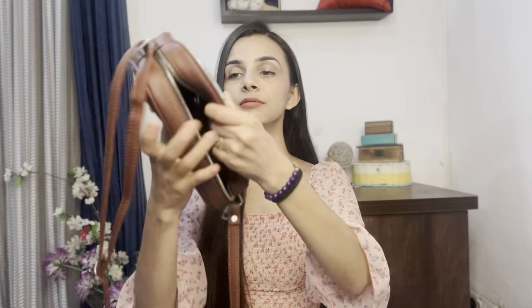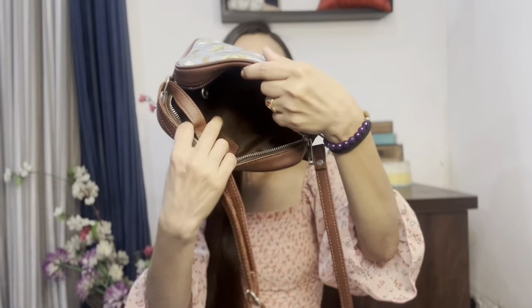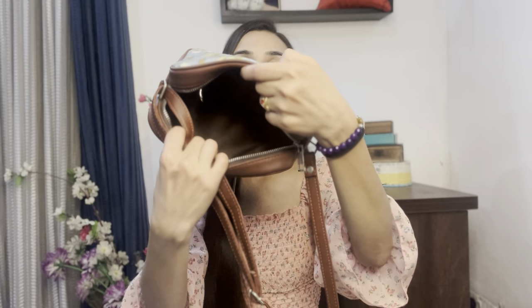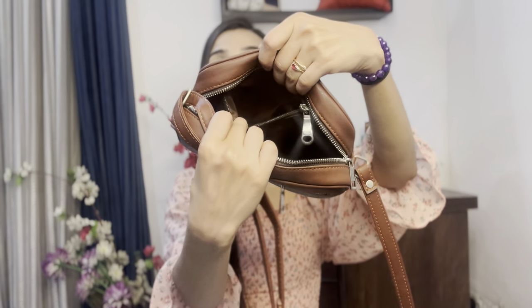The two main things jiski wajah se mujhe Zook ke bags pasand hai — sabse pehla, ismein space bohot zada hota hai. Let me show you — it has plenty of space inside. Itna bada compartment hai iske andar, aap kuch bhi daal sakte ho and it can easily store anything. Also it has this little pocket inside, iske andar aap cash rakh sakte ho.